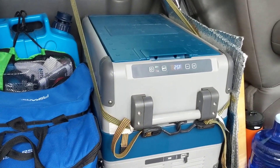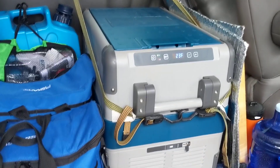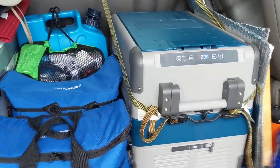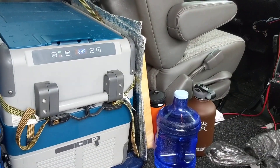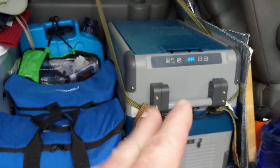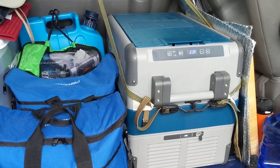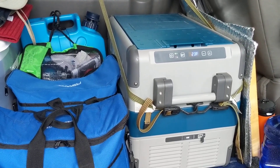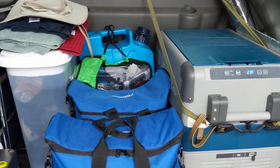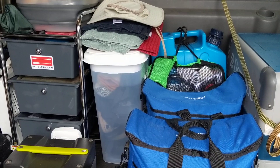I also did a video on van lighting that I'm going to post, so you can see how I light the van several different ways. There's the refrigerator getting down to temperature — that's the Dometic CFX 40. I think that model is discontinued and they have a new line out now, but that refrigerator is running perfectly. I've had it for several years.